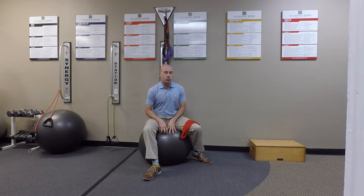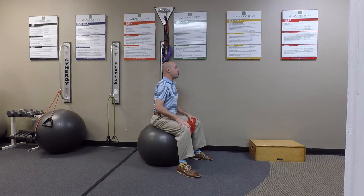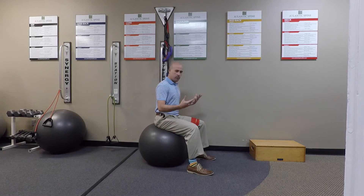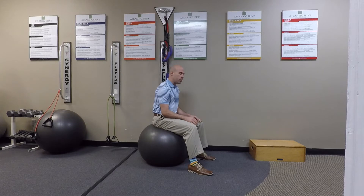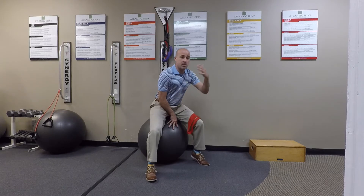In one of our first video installments we talked about cervical retraction, which is basically an exercise where we ask patients to pull their head or tuck their chin to get their head back over center of the body. We're creatures of sitting at computers and having our head in a forward position, so much of our head position tends to be in an anterior direction.